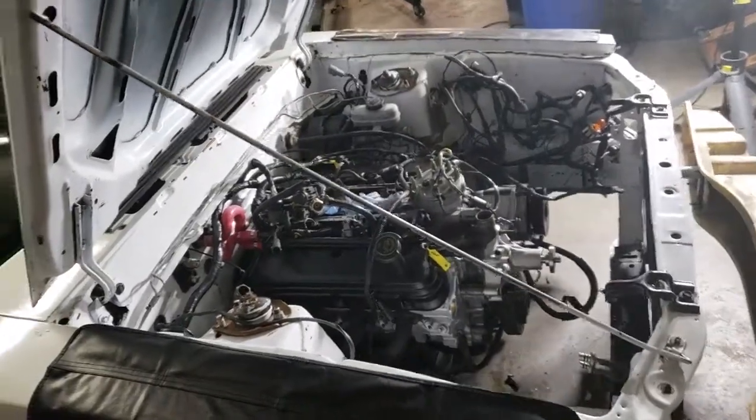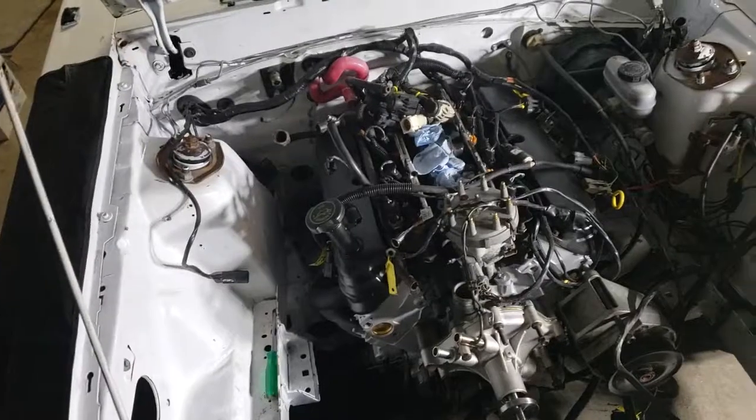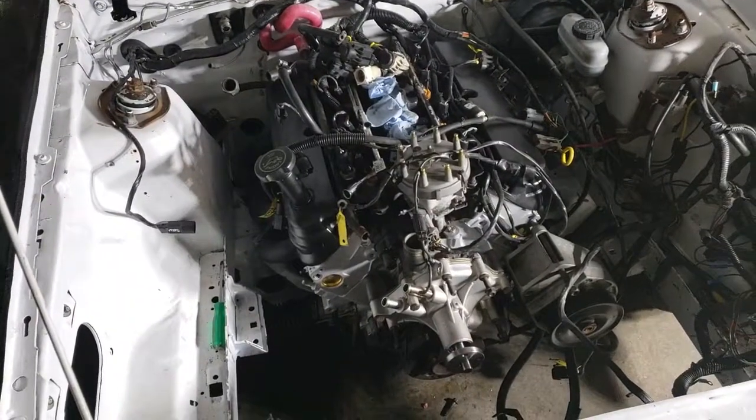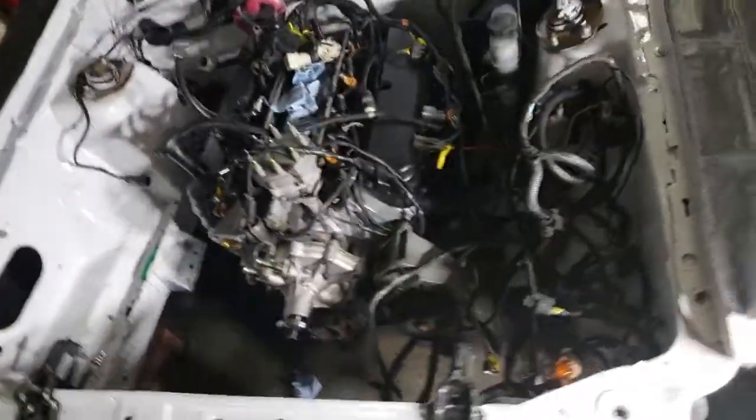I expect to have this done before the beginning of the week. Another working weekend — every day is Fox Body. Can't wait to hear this thing run.